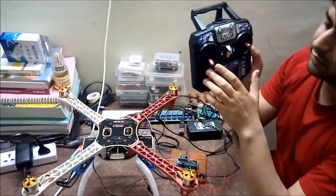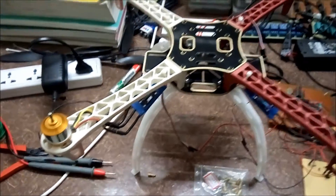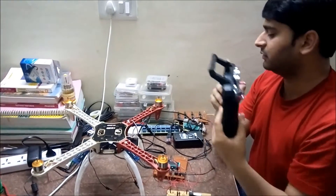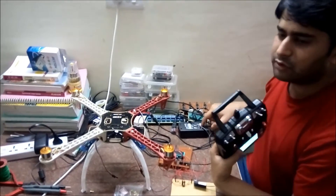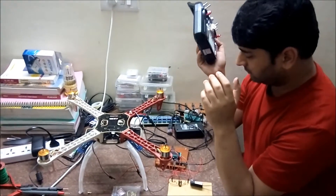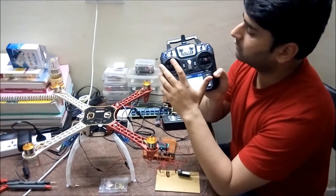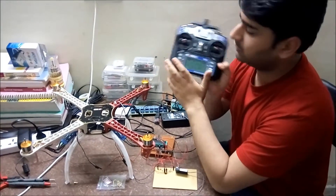Now I will start increasing the throttle and the motors will run. Here at full throttle the motors are running at full throttle. Currently I have connected the whole circuitry to an adapter — a 12-volt 3-amp adapter. After this we will use a battery whenever the drone starts flying. It is at full throttle now — I am decreasing it to half throttle. You can see now they are running at half throttle.